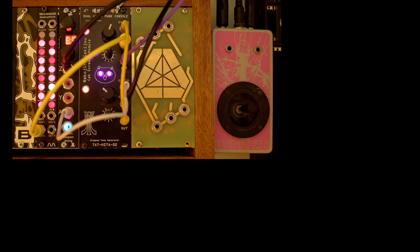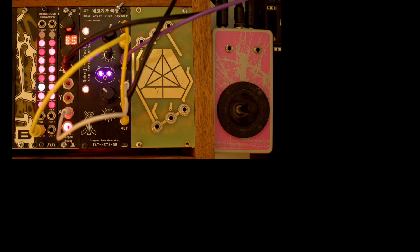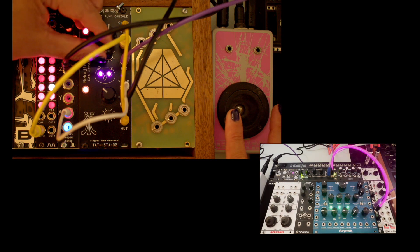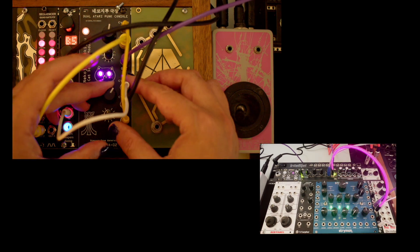Now let's add a little bit more texture. I'm going to put an amplitude envelope on the output of the dual APC. We'll set up a simple AD envelope on our After Later Peak module, which is being triggered from an external clock source. By attaching the envelope and the dual APC output to a VCA, we now have articulated notes with ever-changing noisy timbres.